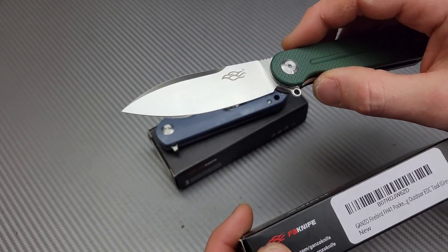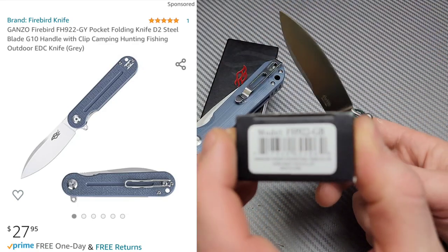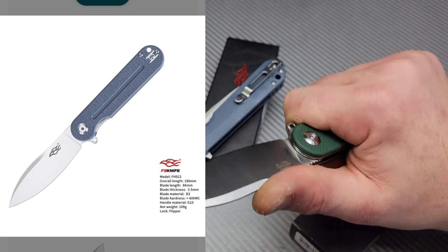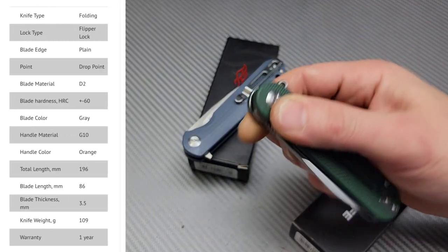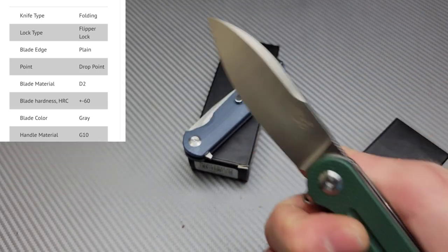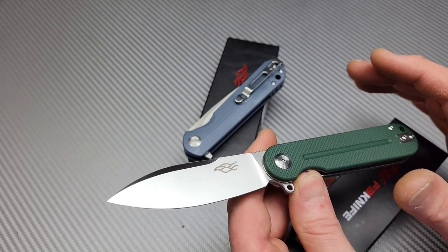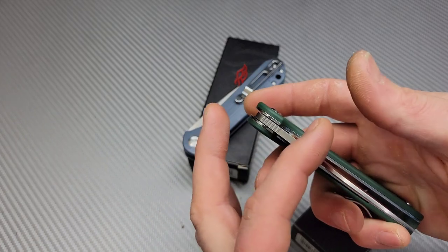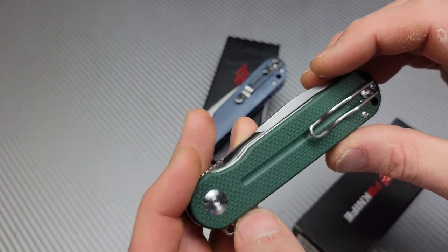The first one is the Ganzo FH922. I've seen this on B's Blades — shout out to B's Blades — and I used his link to help support his channel. I haven't gotten a Ganzo in probably two years, possibly longer. I'm curious: have they improved, are they still the same, or did they get worse?